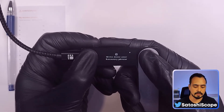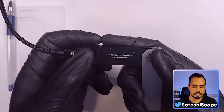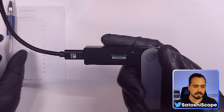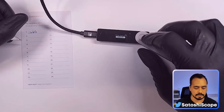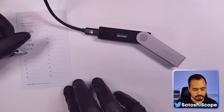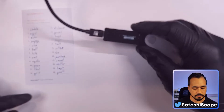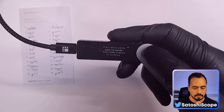This is where our recovery sheet comes in handy, and we'll need to write down all 24 words onto the sheet. Right-tap all the way until it says 'Press both buttons to continue.' Here's our first word — isolate — write this down, and then right-tap for the next word. We would keep doing this for all 24 words before moving on to the next step.